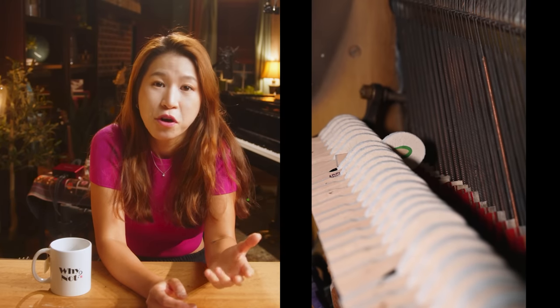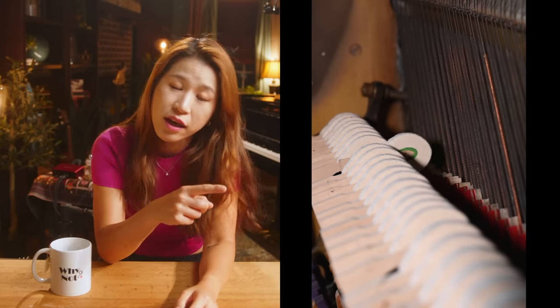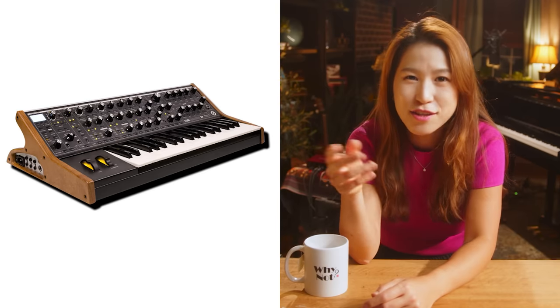The sound comes from a hammer hitting a string. Digital piano — such as keyboard, synthesizer, MIDI controllers — needs electricity, and the sound comes from a speaker.